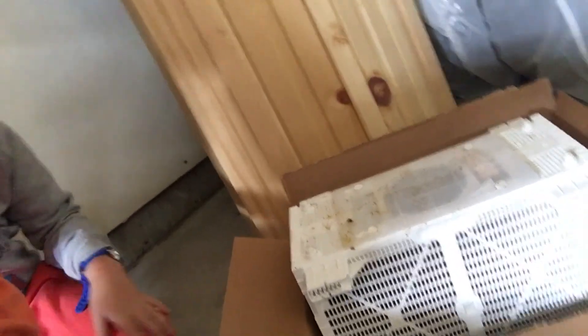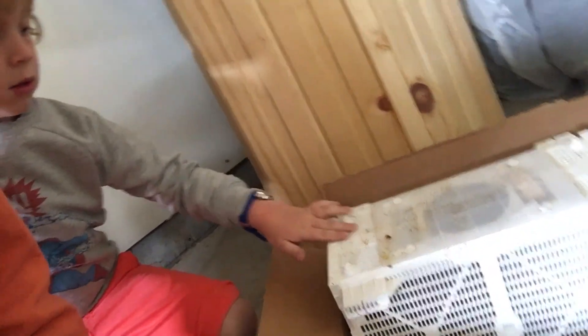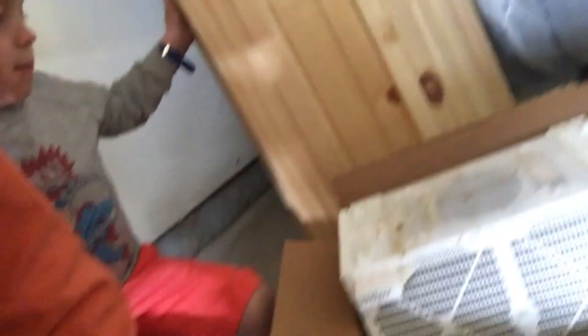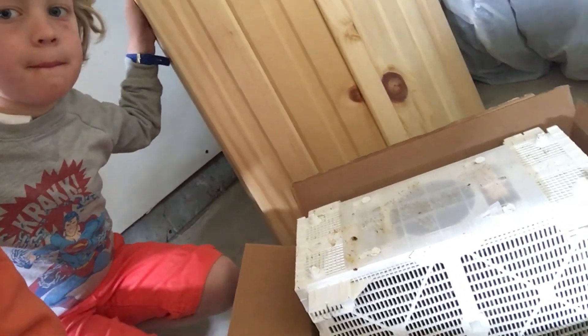There are probably about 6,000 bees in there — three pounds. And so later on today, I'm going to be opening this up in my bee suit and introducing the bees to the hive.